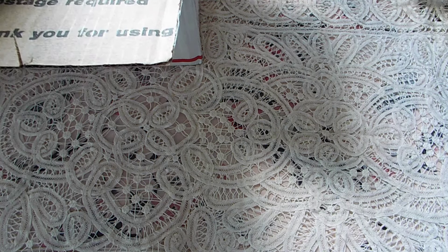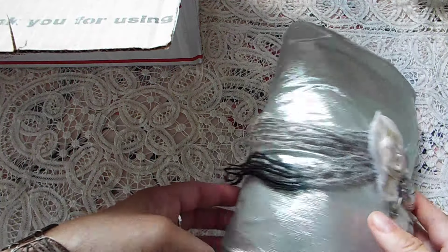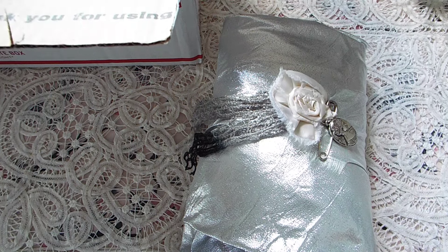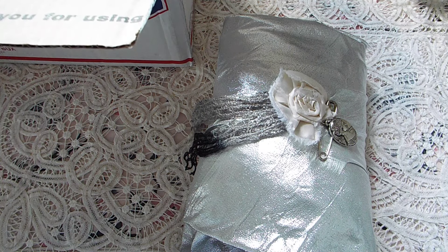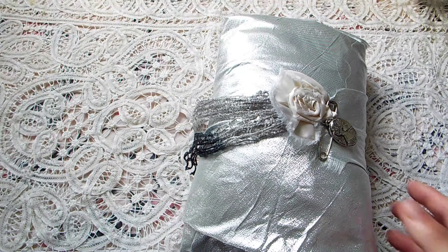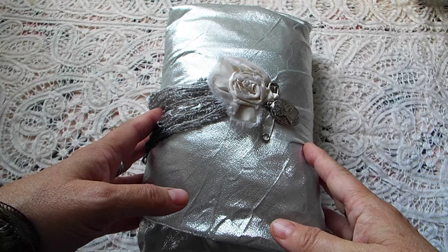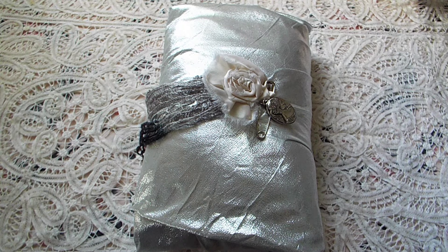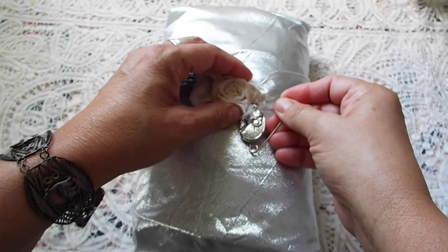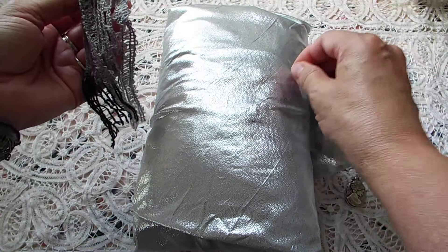I have no idea how long the batteries are going to last, so if for some reason this video just shuts off, I will just do a part two. Without further ado. I'm opening — oh wow! Look how pretty everything is wrapped. I didn't wrap my stuff pretty, I'm sorry. Excuse my hands, guys, I was dyeing fabric and paper yesterday, so they're kind of not in the best of shape.